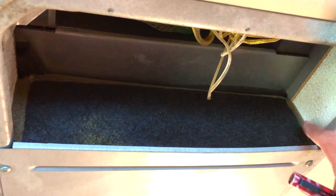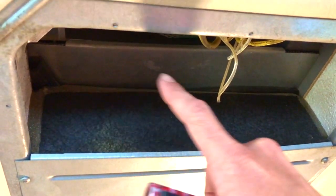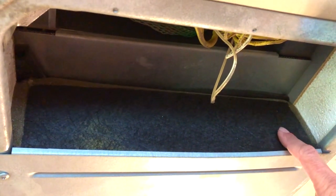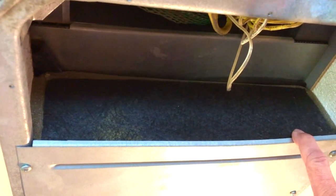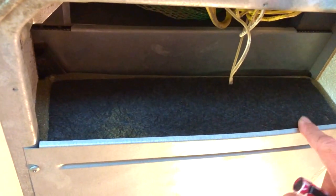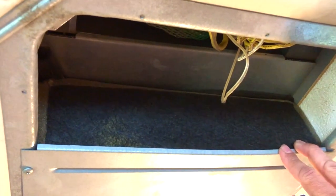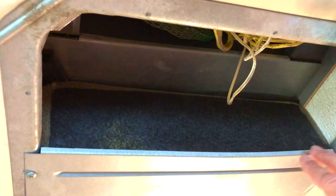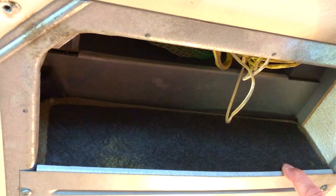On some units you'll see an aluminum tape that goes around this area. It's good for sealing one side off from the other. If you see that it's torn or separated, you can get some of that aluminum tape at any home improvement store and just reapply it straight over the old tape and it'll be fine.